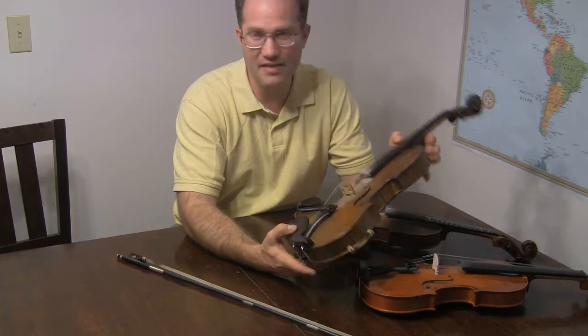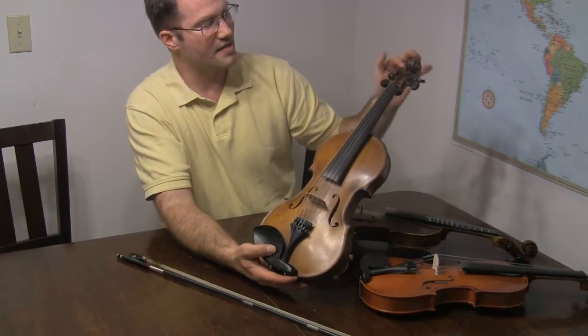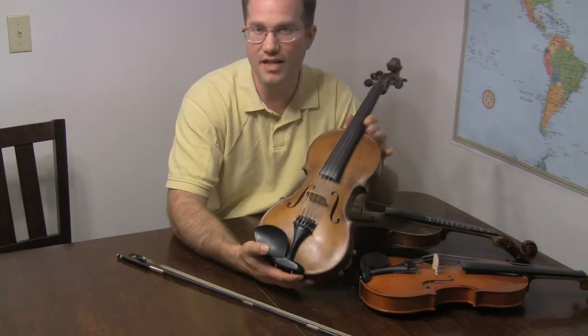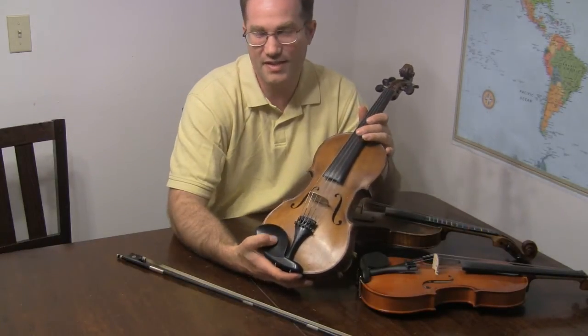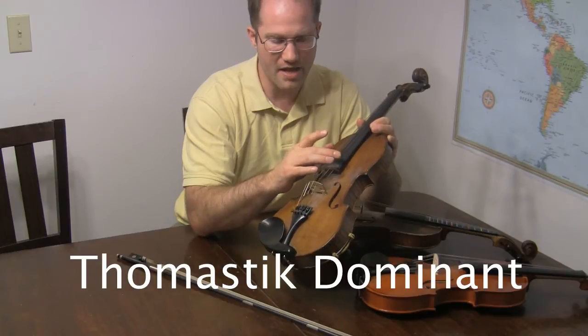This is a five-string violin — it has a viola C string. You can see it has five pegs here. The strings I have on this one are Thomastik Dominants. Dominants are really just the industry standard for synthetic core strings.